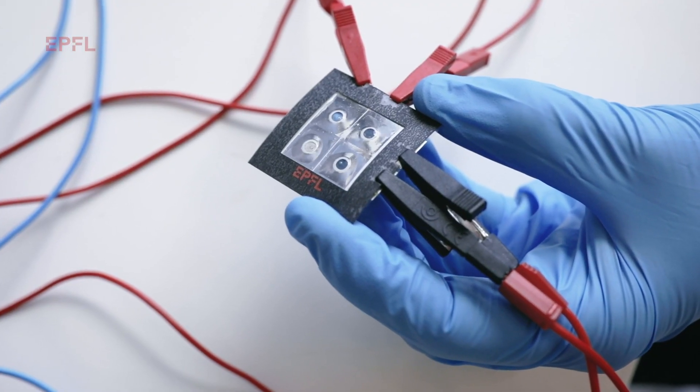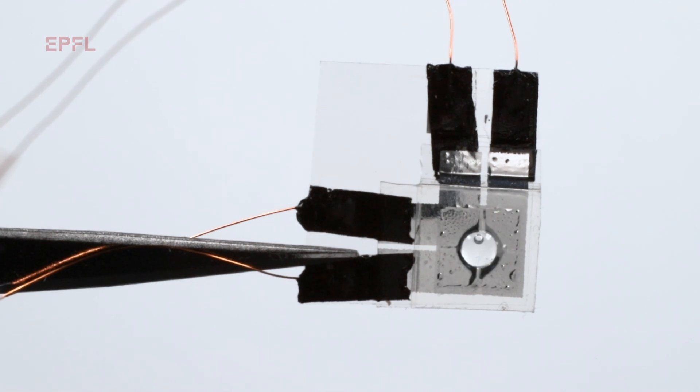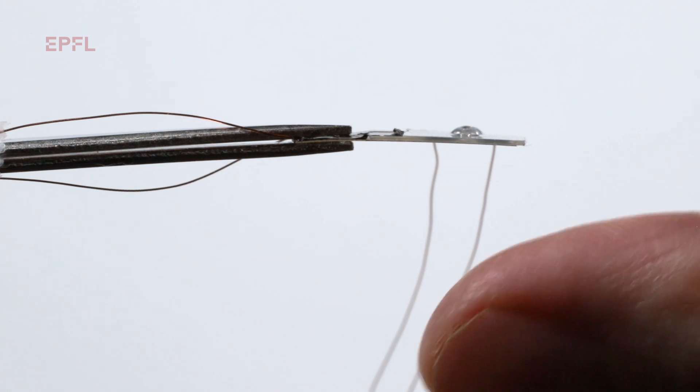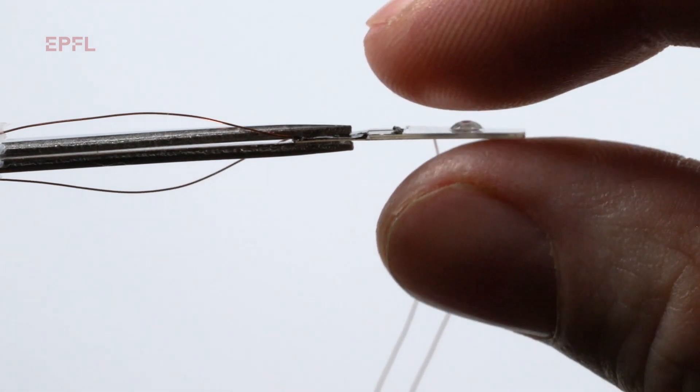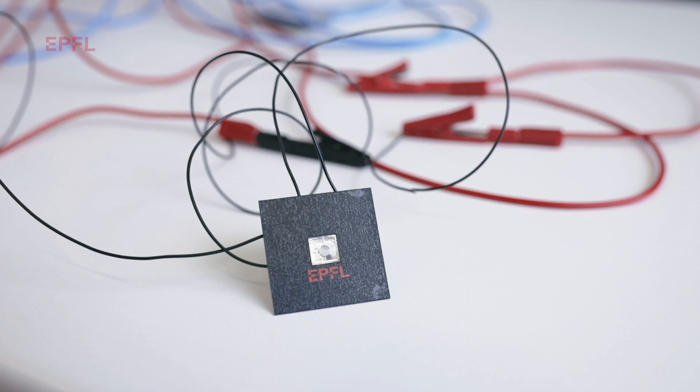We've developed soft active surfaces with bumps that can move up and down. These bumps are a few millimeters on the side and they can move up slowly or fast, or vibrate. One special thing about our device is that they can not only push against the skin but they can also stretch the skin. It's the stretching of the skin that gives us a lot of information. Our devices can push in-plane and out-of-plane, and thus give a very rich sensation of haptic feedback.